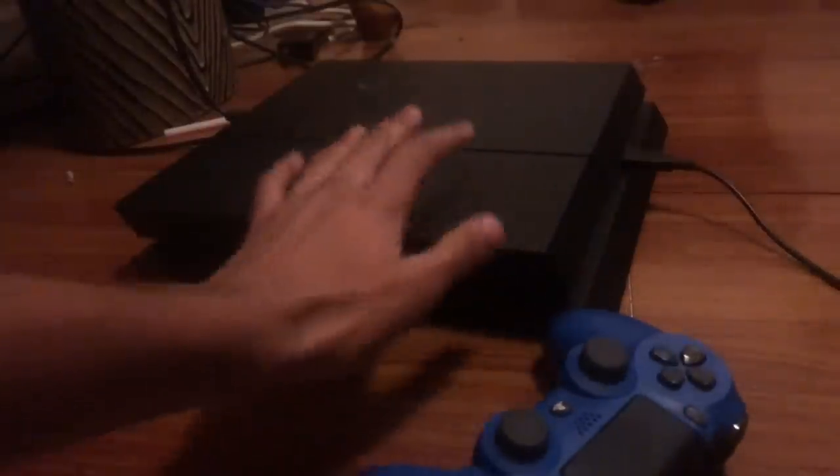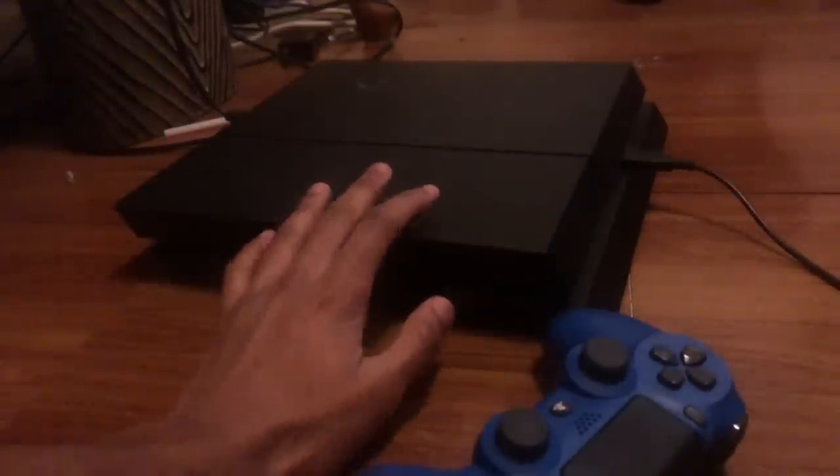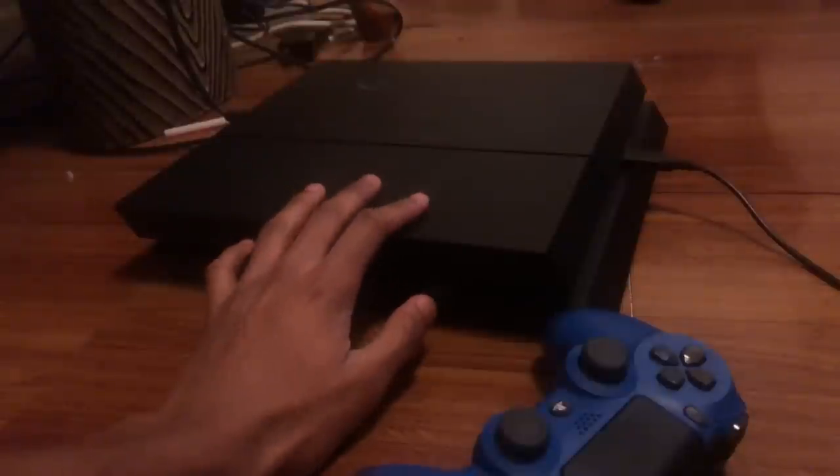First things first, you want to make sure you have your PS4 controller, because that's what we're trying to fix. You want to make sure your PS4 is fully off, but do not unplug the power cord. And you want to make sure you already have your USB cable for your PS4 controller already plugged in.